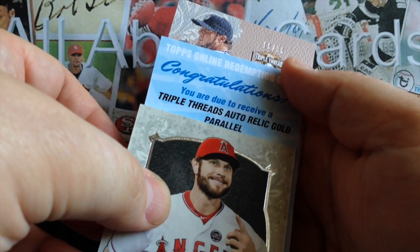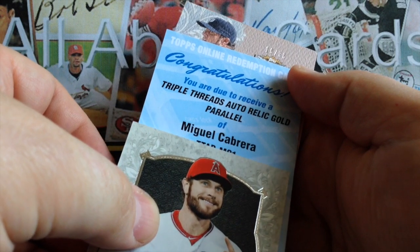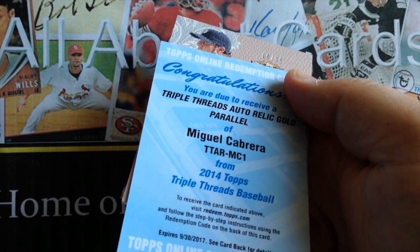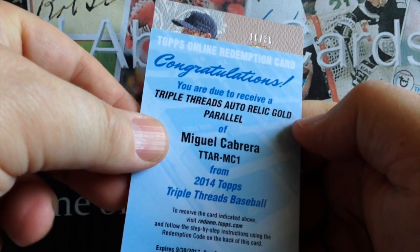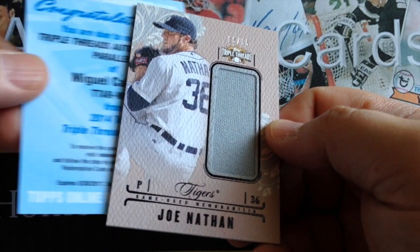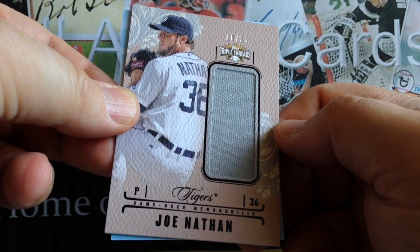We'll slow roll it. Gold Parallel — wow! That's pretty good. Miguel Cabrera. Can't even talk — Miguel Cabrera! And there's your Joe Nathan as the Unity, if they're still calling it Unities. That was a good pack.